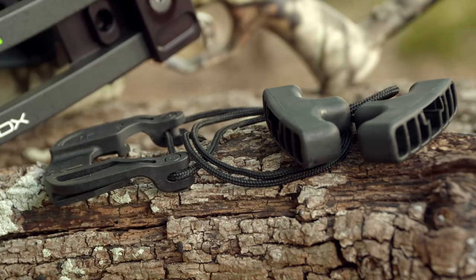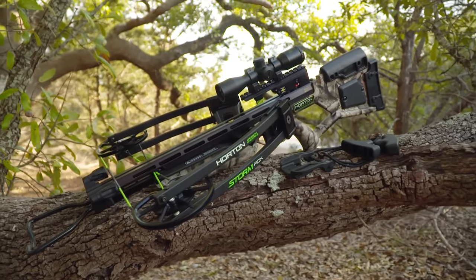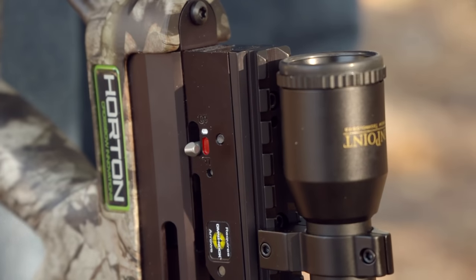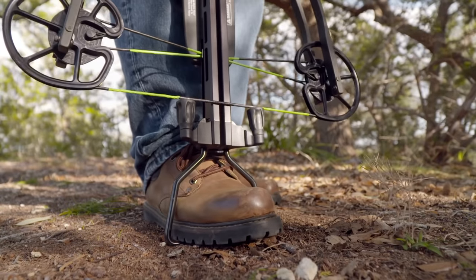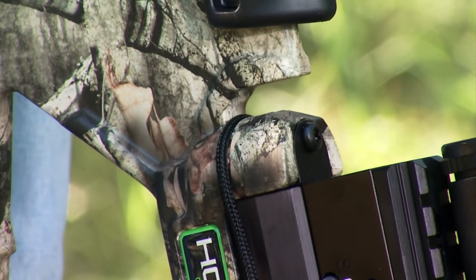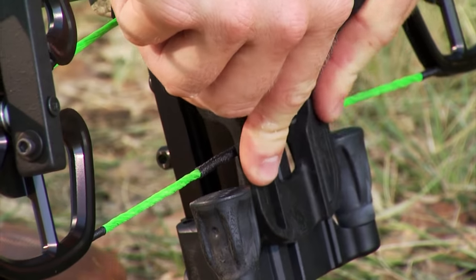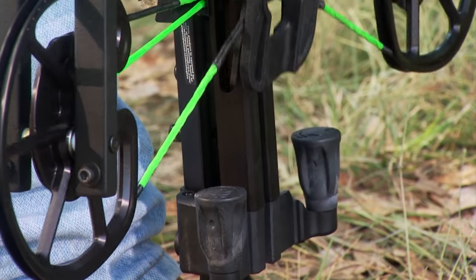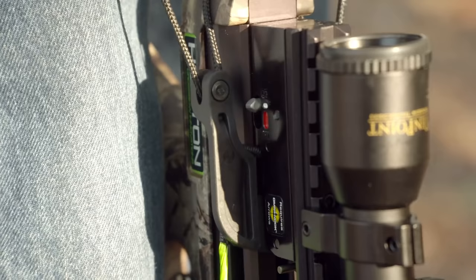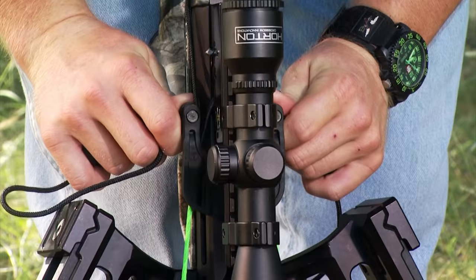The Dead Sled 50 cocking assist reduces draw weight by 50% and accurately cocks most reverse draw crossbows. To cock the crossbow with the Dead Sled 50, start with the safety in the fire position. Place your foot firmly in the stirrup, grasp a T-handle in each hand, and position the center of the Dead Sled 50 cord in the crossbow's cord groove behind the trigger box. Then attach the sled to the bowstring with its guidepost resting inside the channel on the crossbow's rail. Grasp a handle in each hand and pull up until the safety sets and the string latch engages. The bow is cocked when you hear the safety and string latch click and see the safety move from fire to the safe position. Once cocked, remove the Dead Sled 50 from the string.